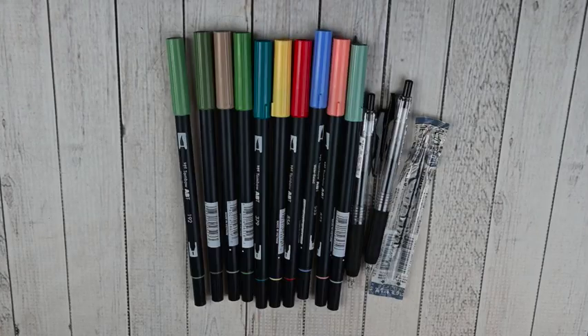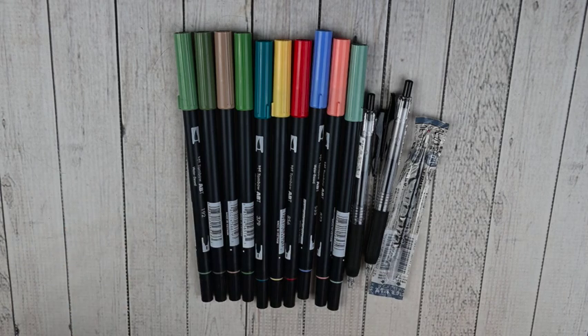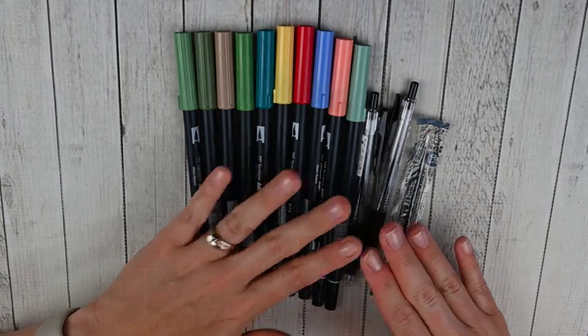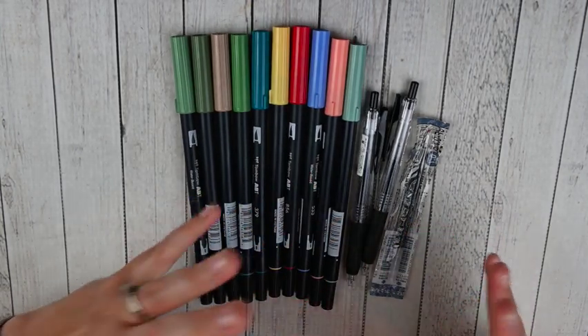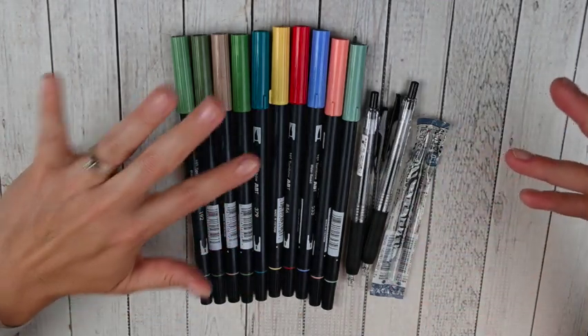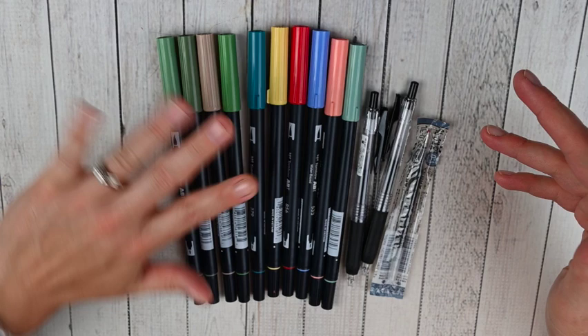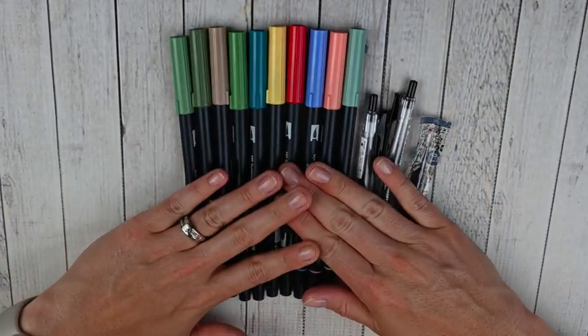This first order is from JetPens and this is actually my first ever order from JetPens. I've always just picked up my Tombows either at Michael's or Jessica Hartz usually has some on her shop, so I've never actually purchased any on JetPens. What I did was I actually looked through my Tombow tracker and filled in some gaps.